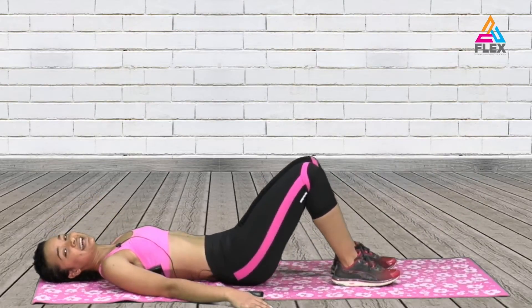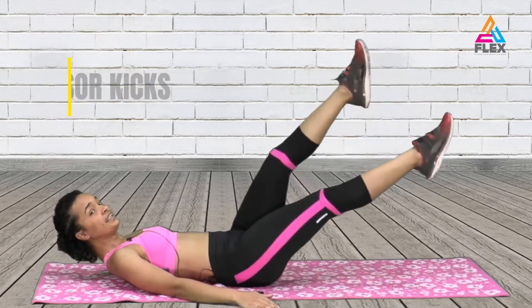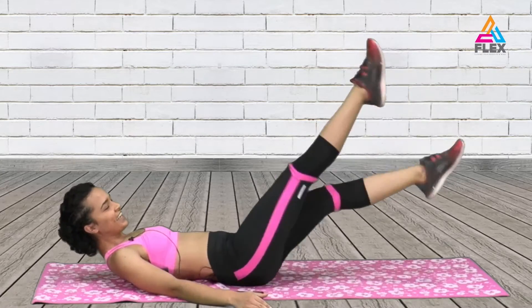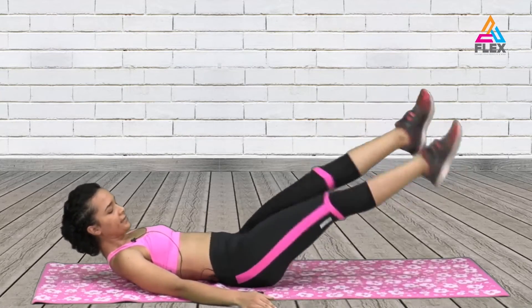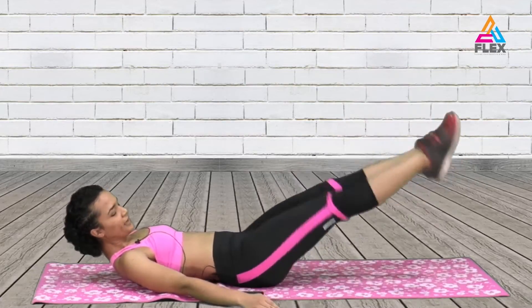The next one is a scissor kick — same concept as the flutter kicks. So 10 seconds. Five, four, three, two and one.